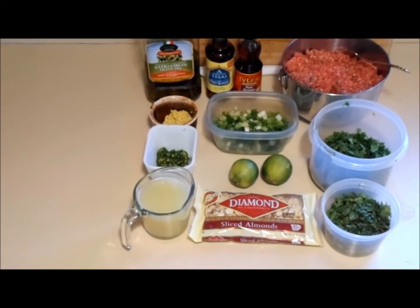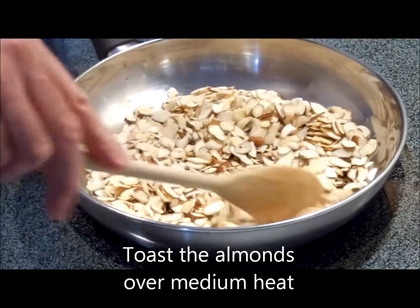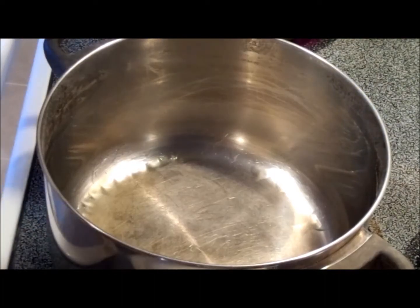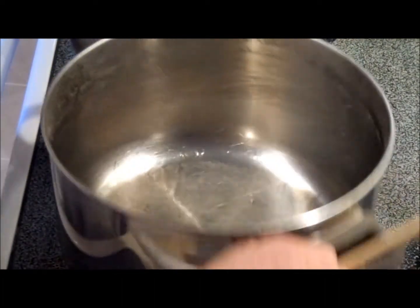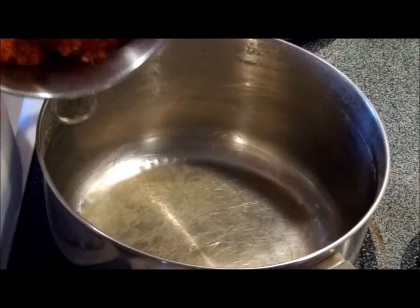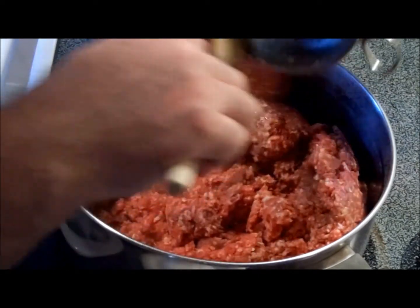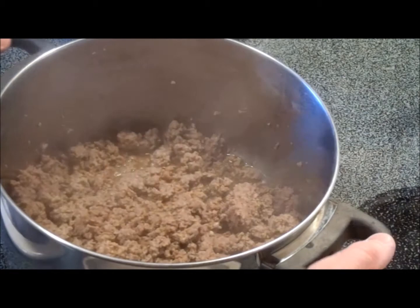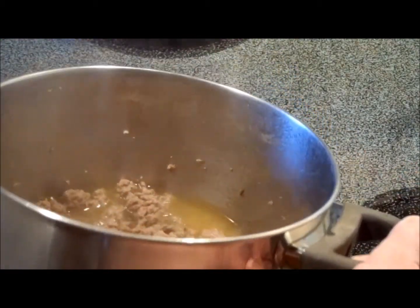I'm going to show you how to put this together and it's going to be a delicious feast. The next thing we're going to do is brown the beef in a pot with just a little bit of oil, enough to cover the bottom. About halfway to two thirds of the way of cooking, once you see most of that water has boiled off.